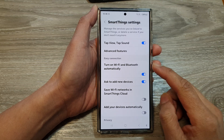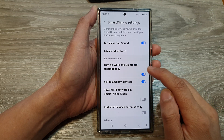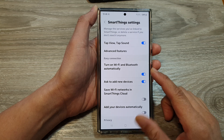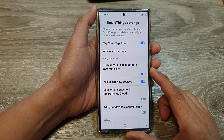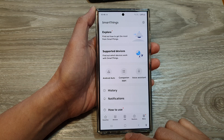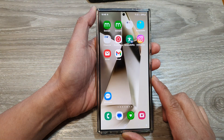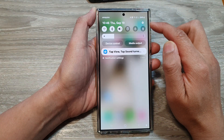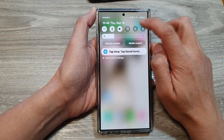How to enable or disable — turn on Wi-Fi and Bluetooth automatically for SmartThings on the Samsung Galaxy S24 series. First, let's go back to the home screen by tapping on the home button at the bottom of the screen. Then swipe down at the top and tap on the settings icon.